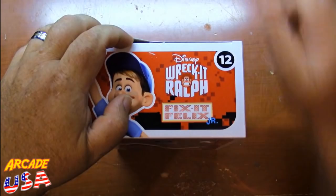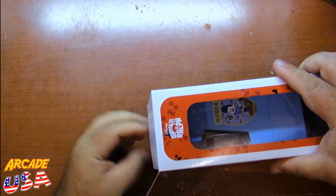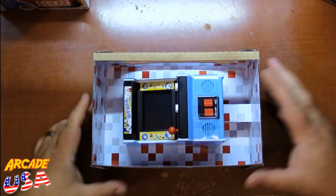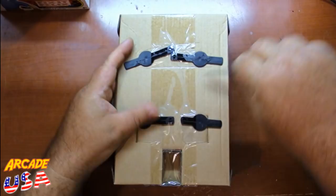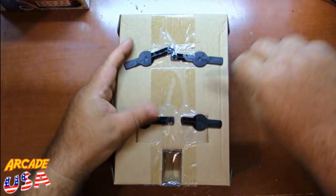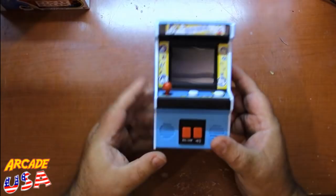Let's open this thing up here real quick and take a look at the actual machine itself. The seal has been broken. Oh my gosh, here we go. I like the background, that's kind of cool. On the back we have a little lock tab to cut away to get the thing out of here. And we have released the game from its cardboard prison. There it is!